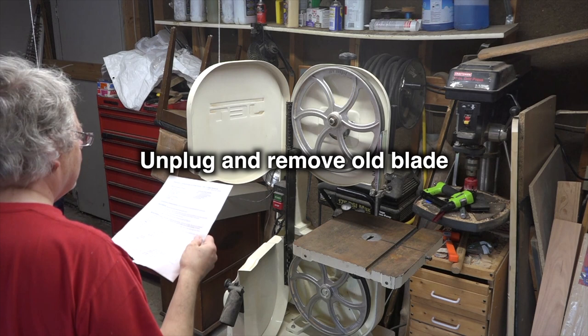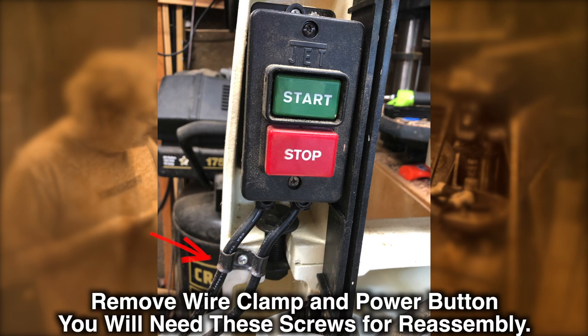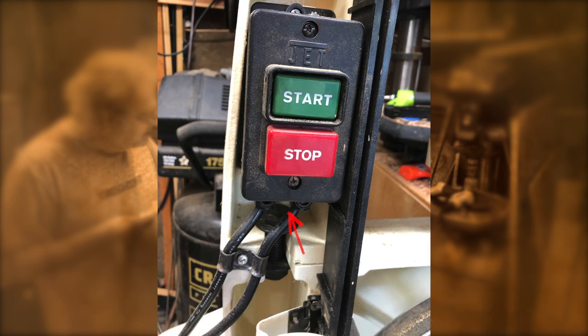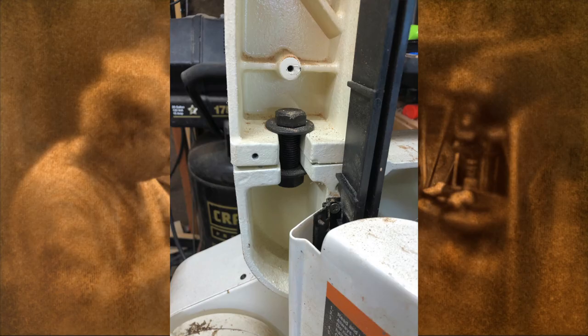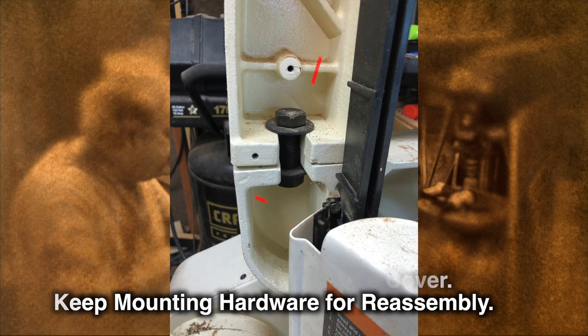The first thing to do is unplug and remove the old blade. Fortunately, my old blade was already gone, so I saved a little time there. Now we need to remove the power switch, starting with the wire clamp just below, then unscrew the three screws holding it down — two on top and the one just barely seen under the lip of the power switch. We'll take the rear blade guard off — the old plastic one sits on a couple of studs with screws and funny-shaped washers. Be sure to keep the mounting hardware for reassembly.